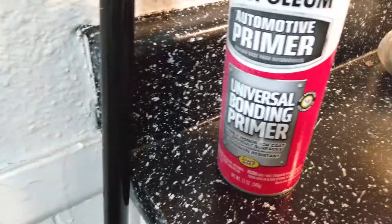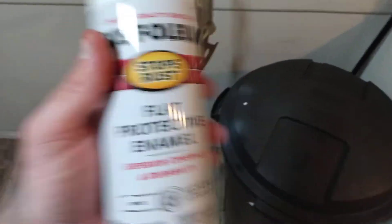Got that right there — bonding primer. Second coat is going to be primer sealer and then flat protective enamel.